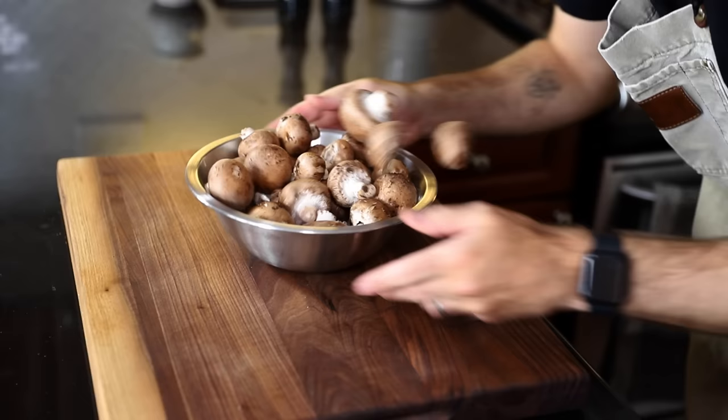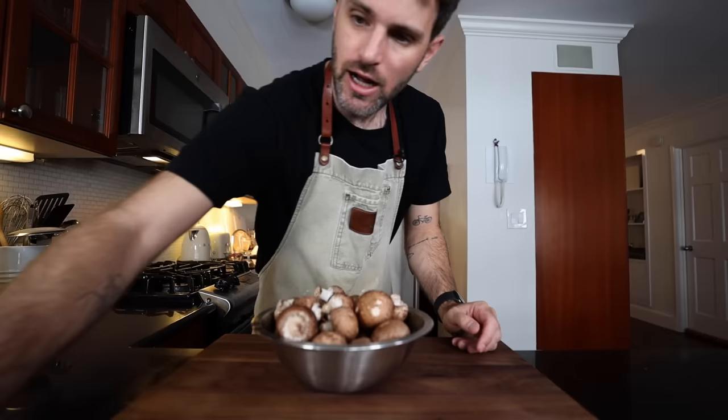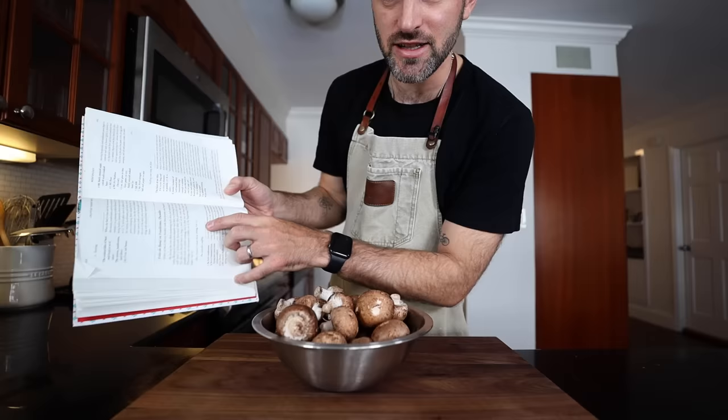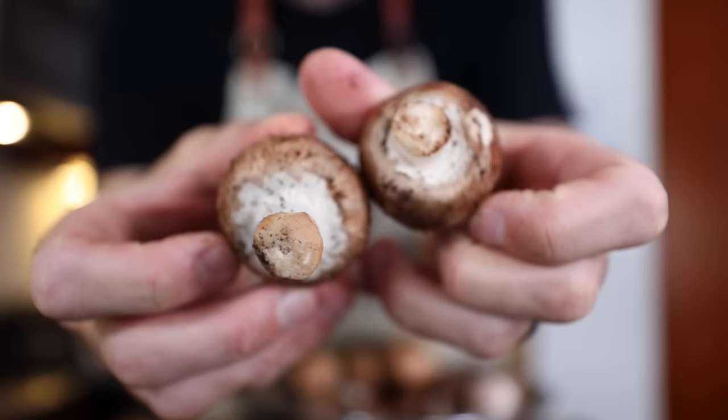First, I need to piss off a whole bunch of people by grabbing my mushrooms. This is one pound, around 450-ish grams. They're completely filthy. I know people get all hot and bothered about washing mushrooms. I'm not going to get into it again. But let me just say, for the record: trim and wash mushrooms. It says it in the book, and the book is by Julia Child. If she says to do it, I'm going to do it. Also, these things are completely filthy.